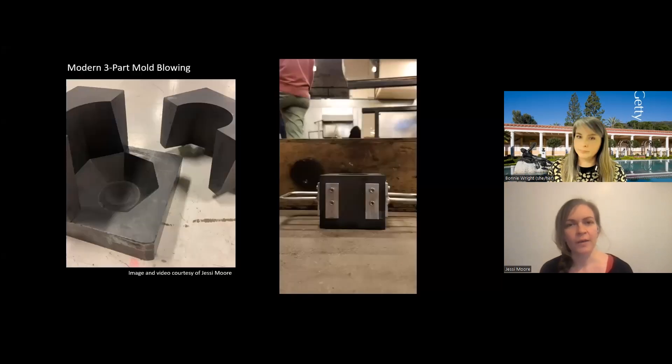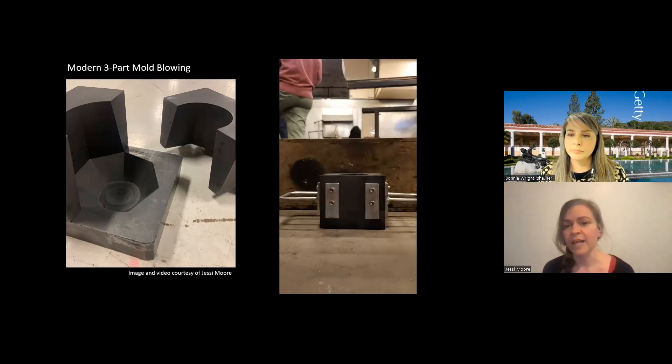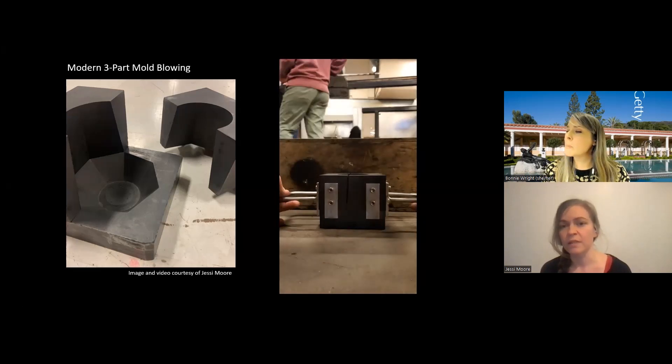We're going to show you an image of a contemporary mold. This is the mold that I used to create those glasses in the first few slides. It's a three-part mold — it has a bottom and two sides, and those sides fit together to make a contained chamber that you can blow your glass into. This mold is made out of graphite, which is a material we use in modern days. If we start the video, you can actually see me place a bubble of glass into this mold and see it in action.